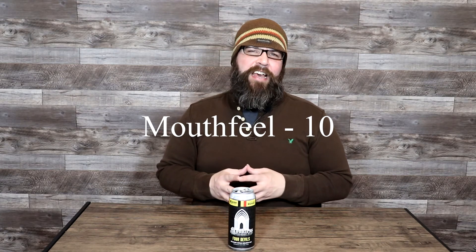For the mouthfeel, the mouthfeel had a good bit of resistance to it. It wasn't chewy, it wasn't syrupy, but it had a nice bit of resistance and a little bit of thickness, which is very prototypical for this beer style. It's got the higher ABV, more fermentables — it's exactly what I expected. The mouthfeel does get a 10 out of 10.